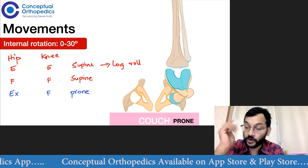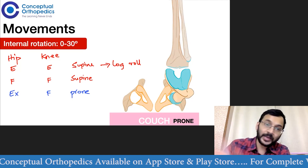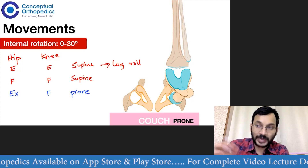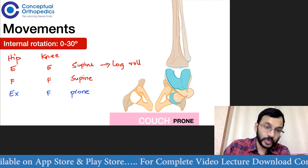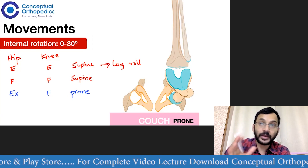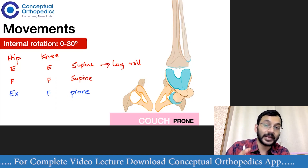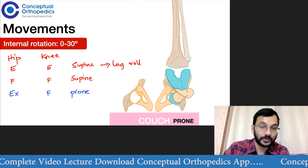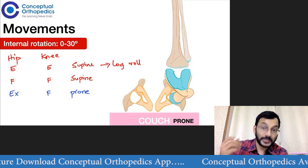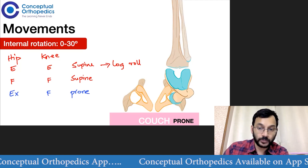When we check movements in these three positions, we can get different amounts of internal and external rotation in each — this is called differential rotations. Differential rotations are only possible when the femoral head is aspherical, meaning the shape of the femoral head or the acetabulum is aspherical. Conditions such as SCFE and Perthes disease can lead to differential rotations in these three positions.